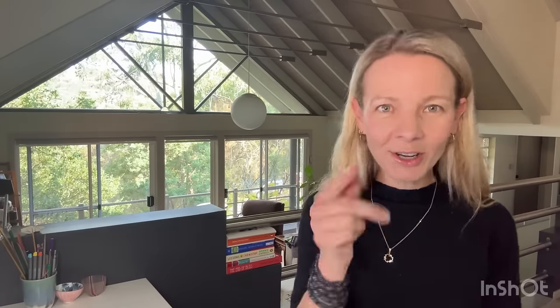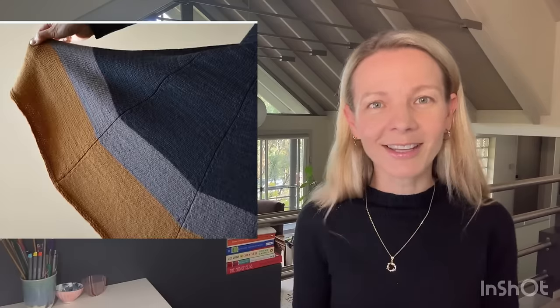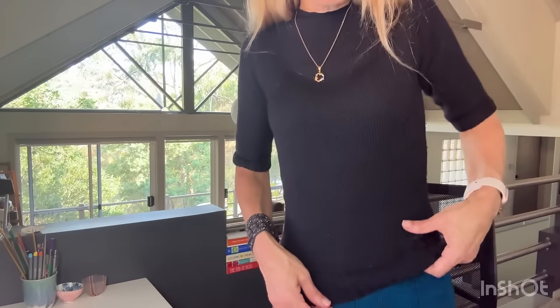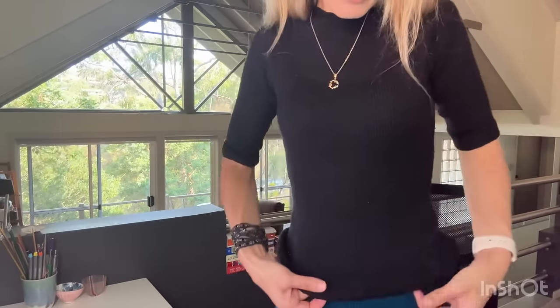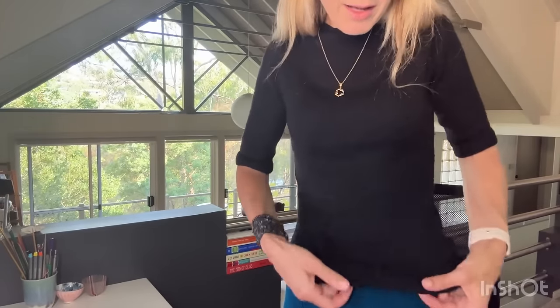I absolutely love this skirt — it's super comfortable. The only downside is no pockets. I want to twirl in it because it's got all this nice movement. I wear it with this black top, but I think the top is a little bit long — it covers the waistband and looks a bit lumpy when tucked in, adding bulk around the hips. I'd like to knit another top that's shorter — maybe to about here instead of all the way down.